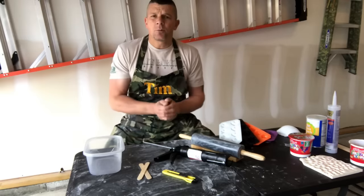Hey, what's up everybody? I'm Tim from Timber Ridge Gifts. So in this video, I'm going to show you how to make your own DIY silicone molds.